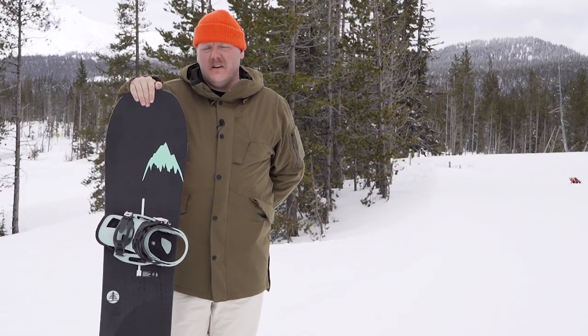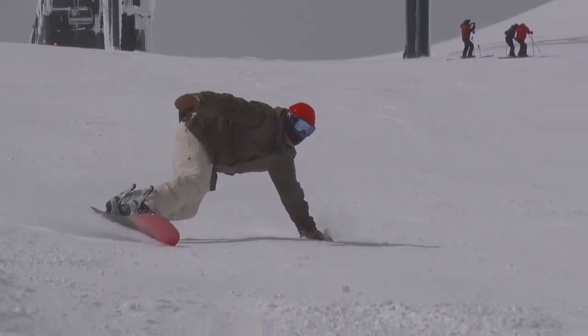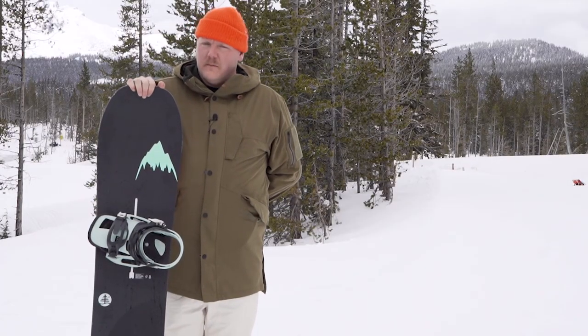This board seemed to handle all the chunder and want to link turns all day long. I would suggest this board to just about anybody — if you want to go fast, link turns, and float in pow. If you want to learn more, come check it out at Tactics.